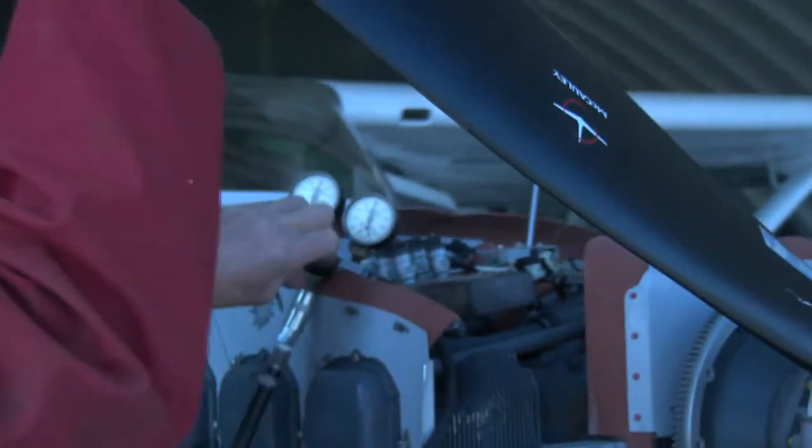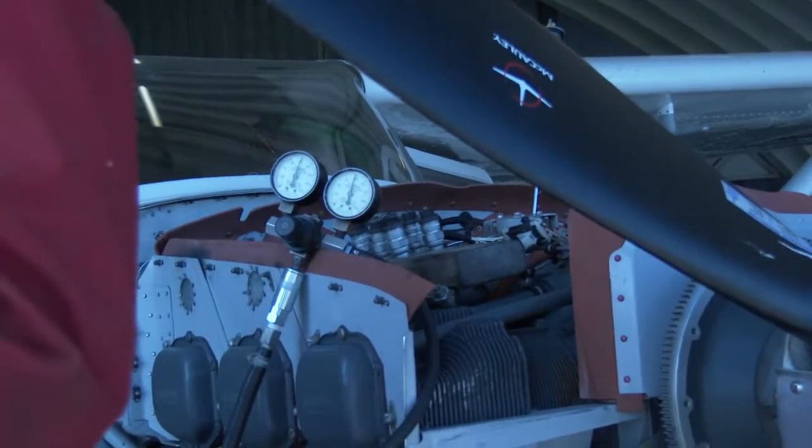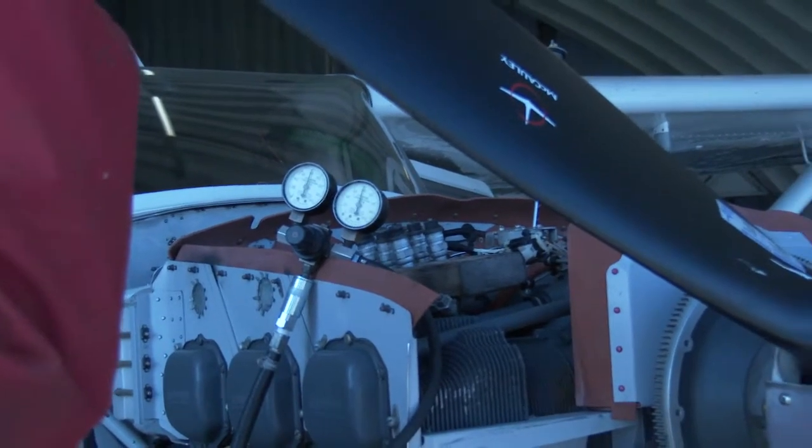We're looking at 80 on the left gauge and only a tiny amount of leakage, which is to be expected because it's a fairly new plane.